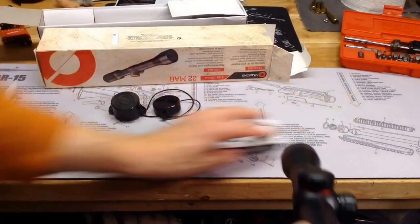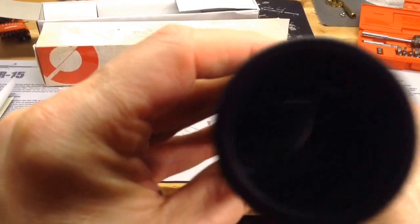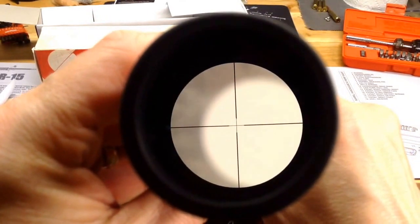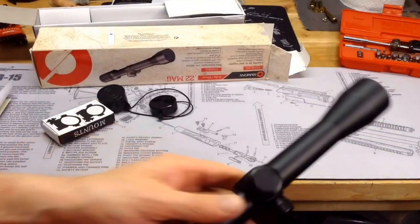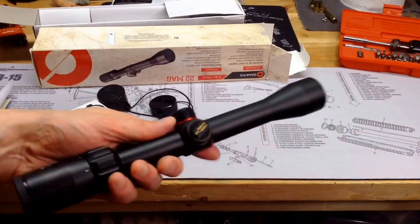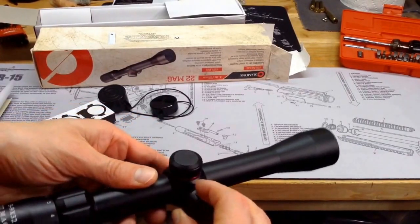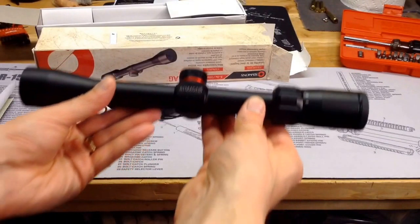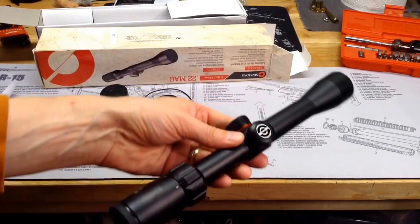I don't know if I'll be able to show you the reticle — let's give this a try. You can kind of just barely make out that reticle. Not the best way to do it, but I thought I'd at least try to show what it looks like. I'll go ahead and uncover the turrets. The turrets are finger adjustable — that's a little different than what I saw on some other videos, so maybe they changed that. We're going to go ahead and get this on the gun, and the plan is to go try to sight it in tomorrow and I'll report back on how all that goes.